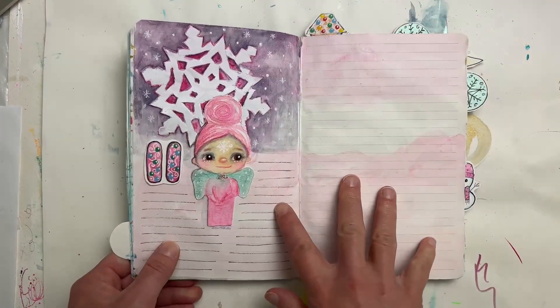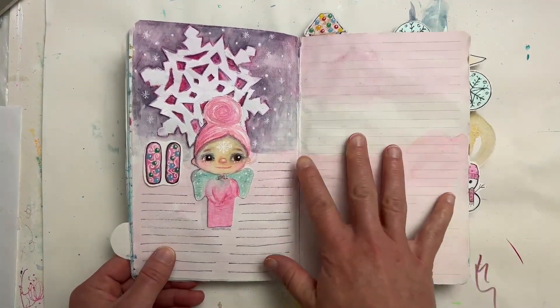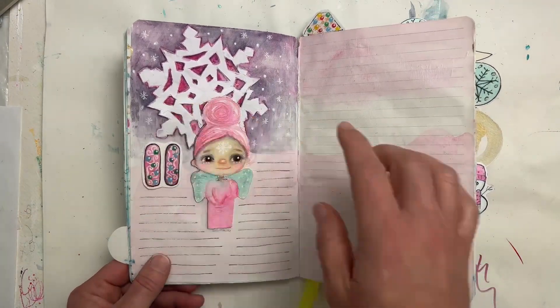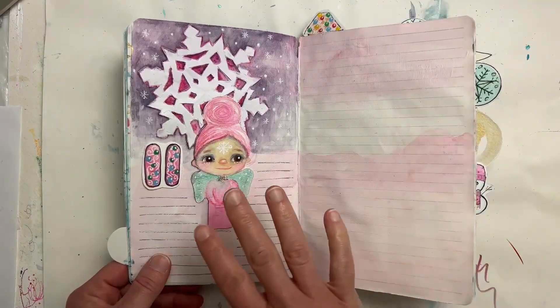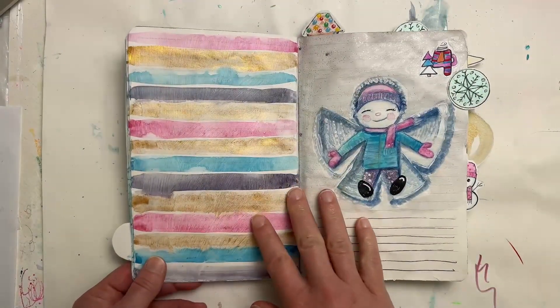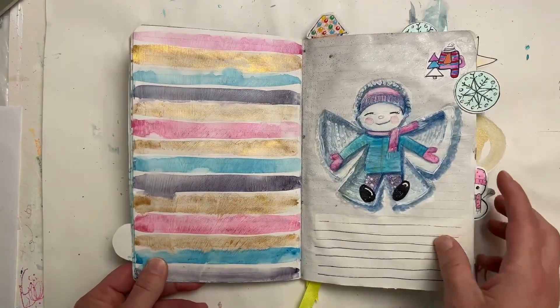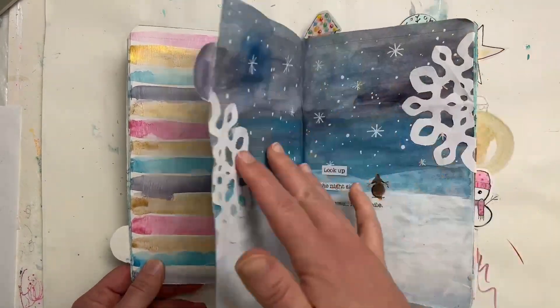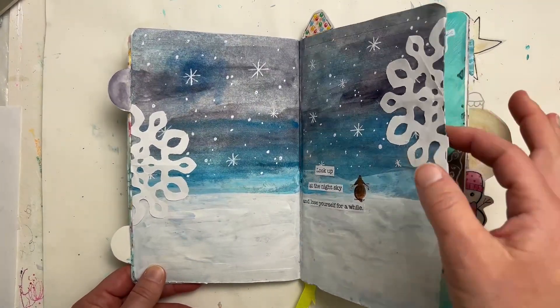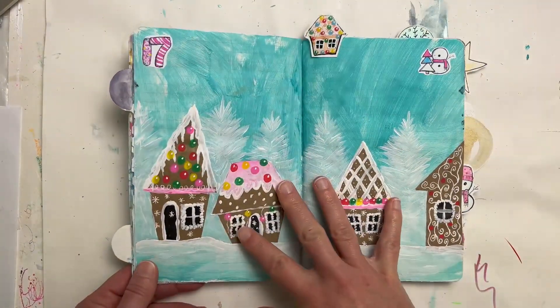Once I get back — which is around here — you're going to start to see me heavily decorate these pages. I've got my angel, snowflakes — this is pages 11 and 12 — and then we go into more heavily winter-themed pages that I can journal on top of. Some of these pages are definitely more decorated than others.